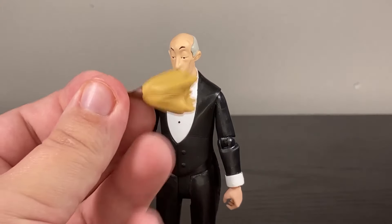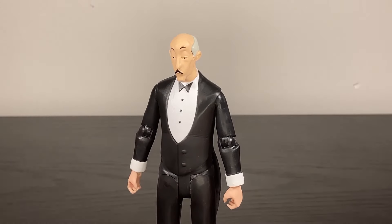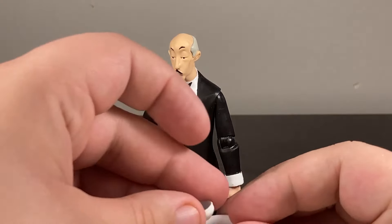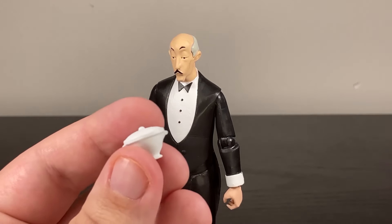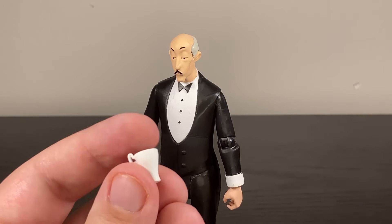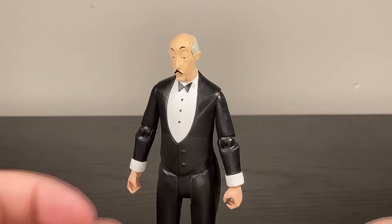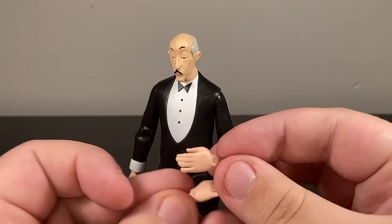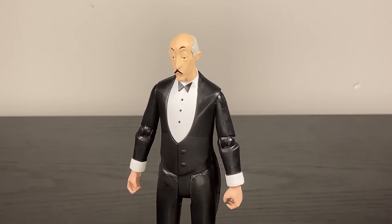As for accessories, he comes with a feather duster, a very large platter, a teapot, a plate, a small cup or bowl that sits on the plate, what I assume is a sugar dish, and a little pitcher of milk — probably for coffee. He also has two open grabbing hands great for a little hug with Batman, and two closed fists. Definitely a good suite of accessories.